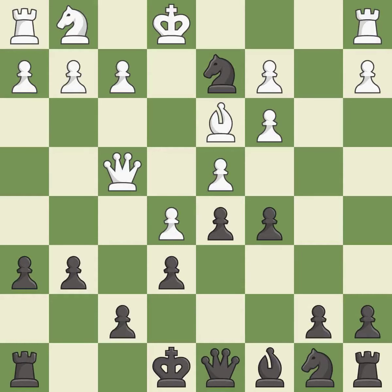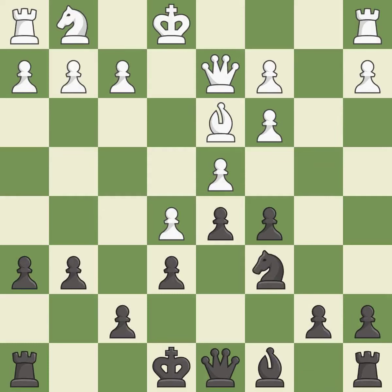This misses an opportunity to kick the queen — it is an inaccuracy. Recaptures — it is excellent. This develops a knight off its starting square, getting it into the action. It is best.